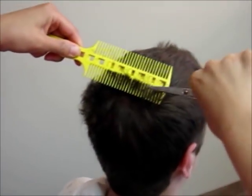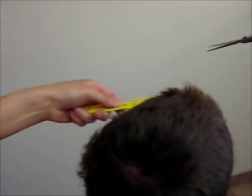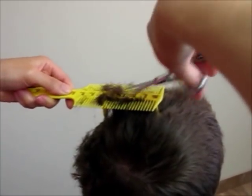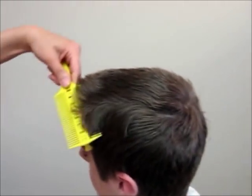As every hairstylist knows, scissor overcomb is an important technique for good hair cutting. If you do it right, it gives you a softer look and not a freshly shaved look like you get with clippers. Since this technique is freehand cutting, it is easy to make mistakes and takes time to do it right. It needs a lot of practice.